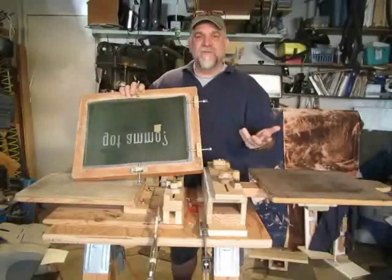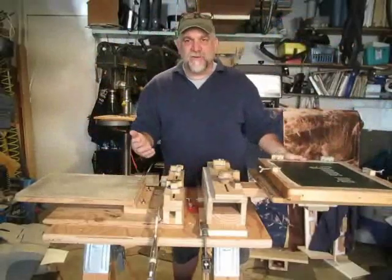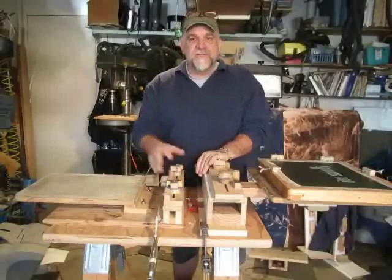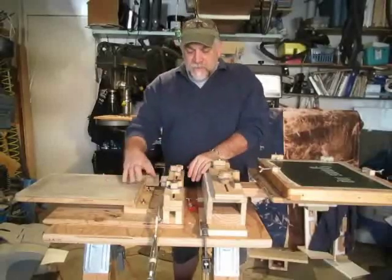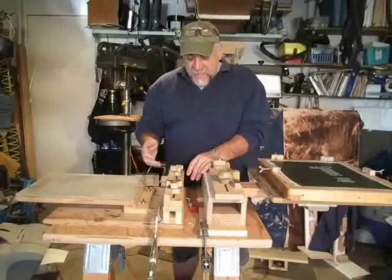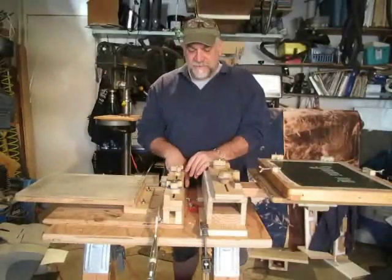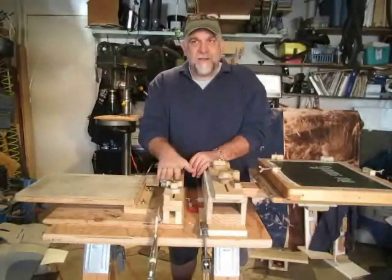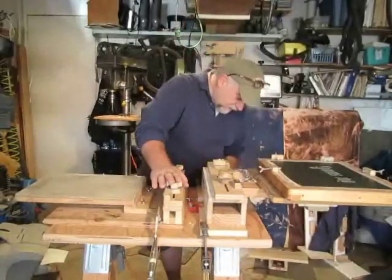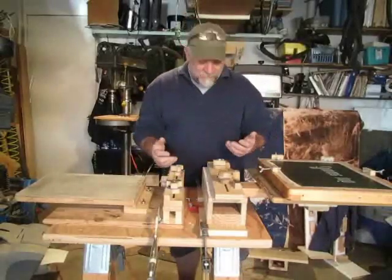So I wanted to move on to a different registration method, and in figuring out how to do it I had to make some changes to the press itself. First thing I did was get rid of that hard-mounted plunger block and create a mounting block that goes all the way across the back of the press. On top of that block I was then able to start mounting registration caps, which allow me to use pretty much any registration method that's come up.